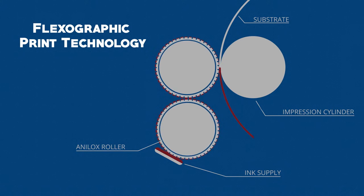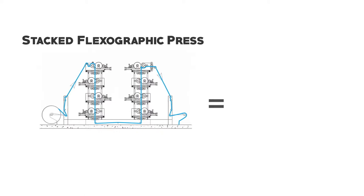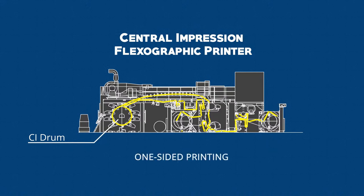Flexographic presses are generally either stacked or revolve around a large drum in order to hold tighter registration. Stacked presses are often used for basic two-sided printing. If you require process images combining CMYK, a large central impression or CI drum is required. Typically, CI presses are limited to printing on one side.